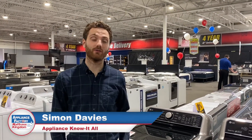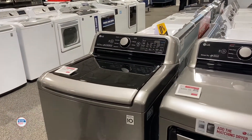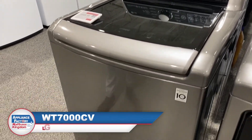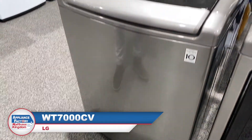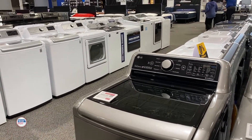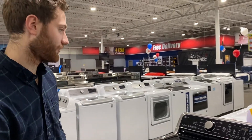Hi guys, welcome back to our channel. My name is Simon. I'm going to be doing a product review on this laundry set right here. We'll start on the washer. Model number is WT7300CV. This top load set is going to be a really good seller for a couple of reasons, and we'll go through those.